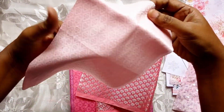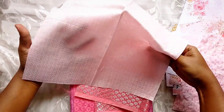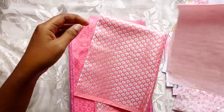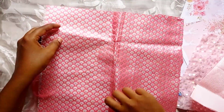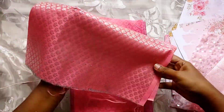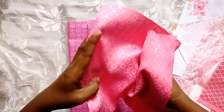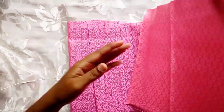This is a cotton blend fabric with a beautiful silver embossed design on it. And this is a brocade fabric — it has a silver zari and is approximately 12 inches in size.